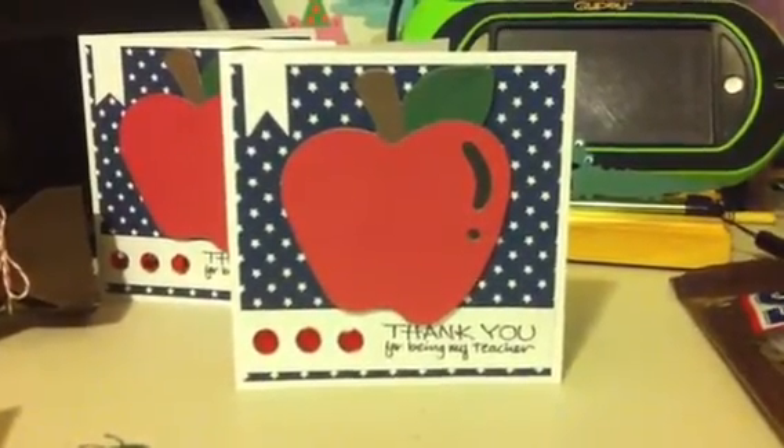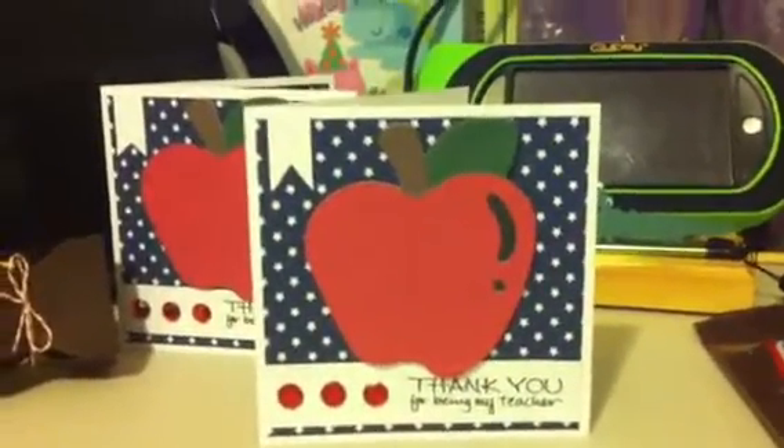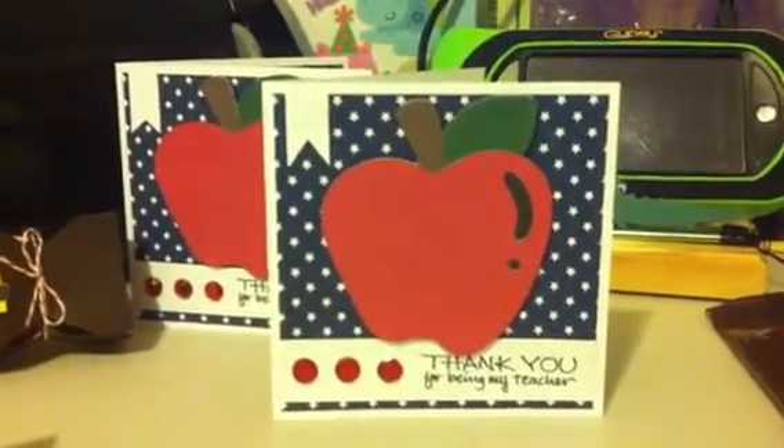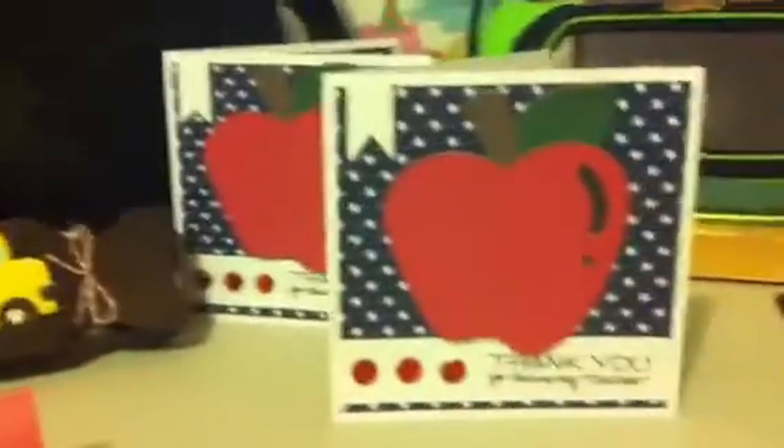Hello everybody, this is Jessica and I'm here to show you my kids' first little note to their teacher. They start school tomorrow, and a little treat that I made for their teacher.